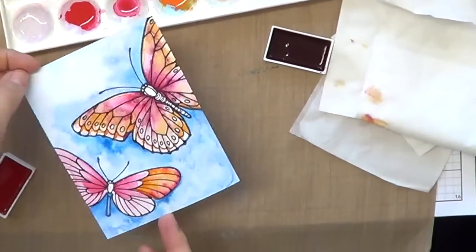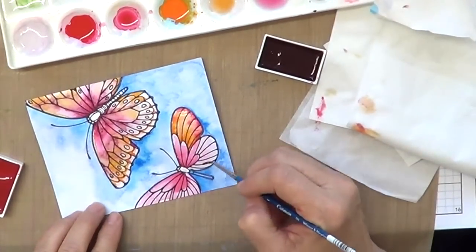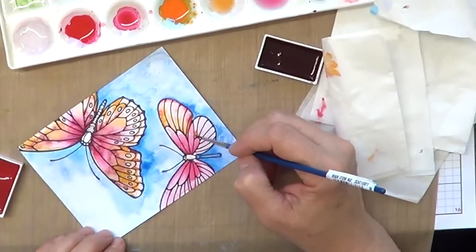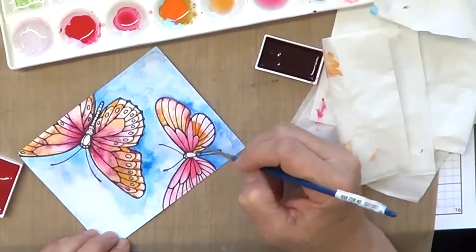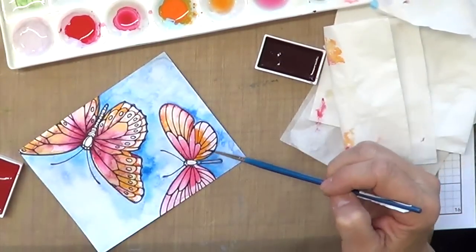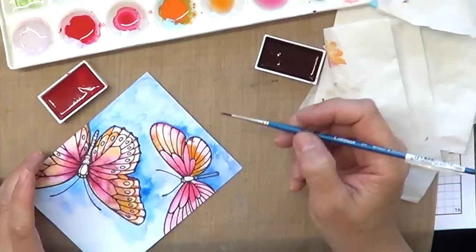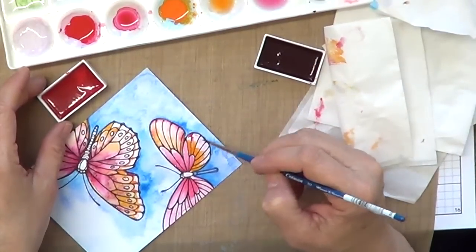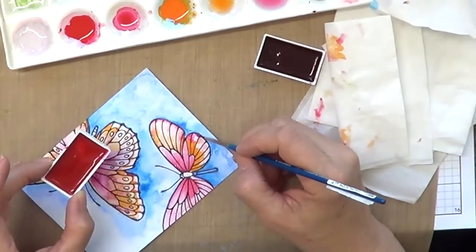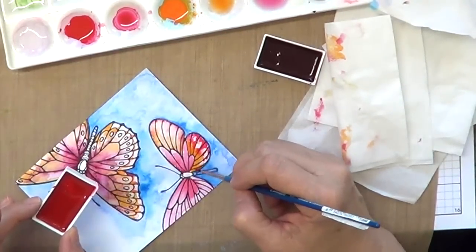I wanted to share this with you — this is the stamped image in black, and I just went ahead and wet two sections. I used the exact same colors on this project and I wanted to show you how the colors move a little bit differently. I am no expert — I'm a crafter, not an artist, and I just enjoy coloring and playing around. I just wanted you to see how these colors move on the stamped black image with no heat embossing, so it moves around differently. Sometimes it almost gives you, depending on the amount of water, a tie-dye effect.